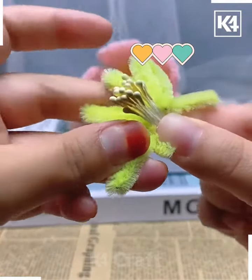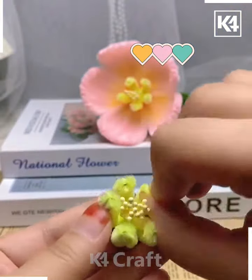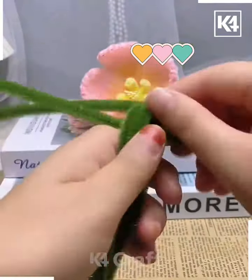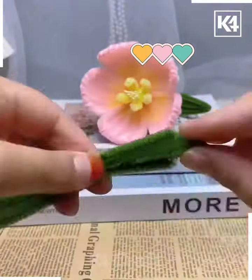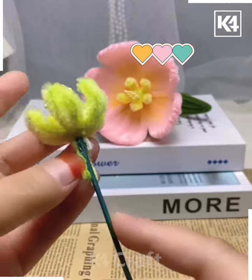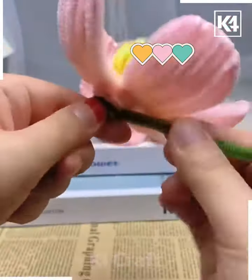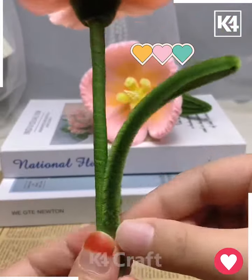Now we're going to color it using yellow. In a similar way, we're going to make the middle flower using yellow pipe cleaner — add some seeds and bend it. Make the leaves as well by bending the green pipe cleaner and tying a knot at one end. Make two such leaves and attach all of them around the green stick, then cover and tie a knot using green pipe cleaner. Your flowers are ready.